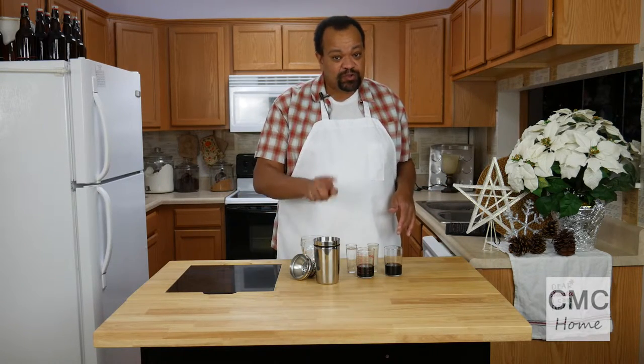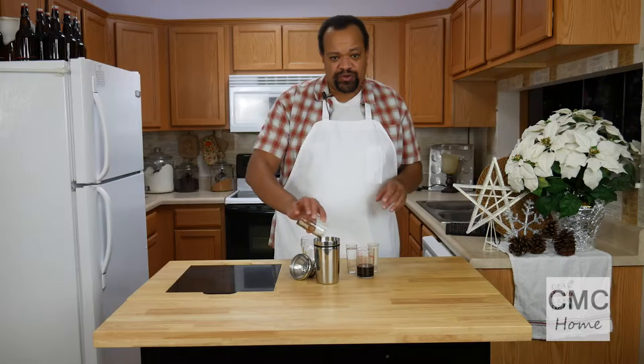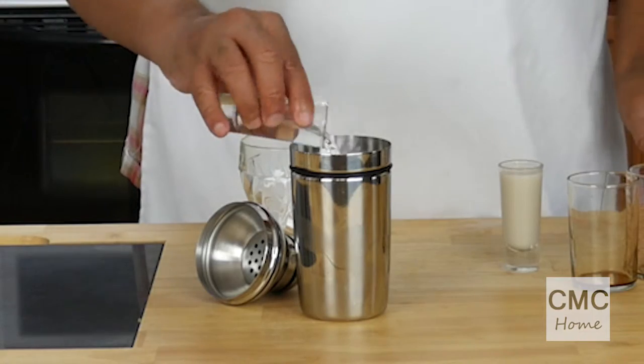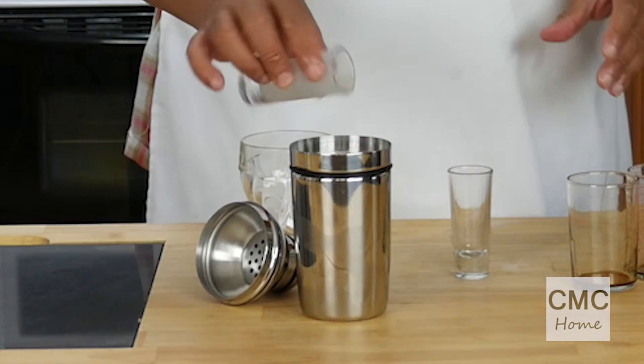We're starting off with our shaker filled with ice. I am adding one and a half ounces of creme de coco, one and a half ounces of chocolate liqueur, one ounce of vodka, and one ounce of half and half.